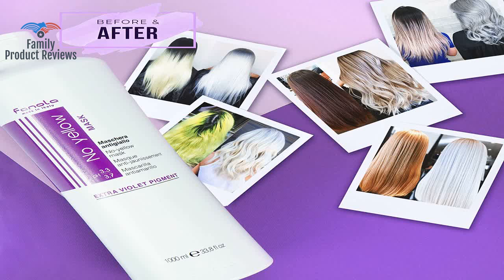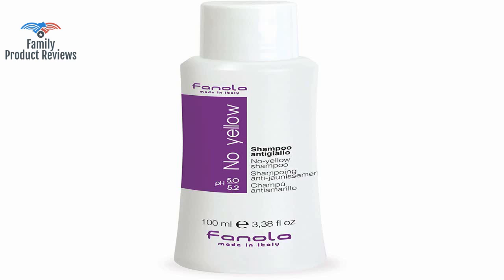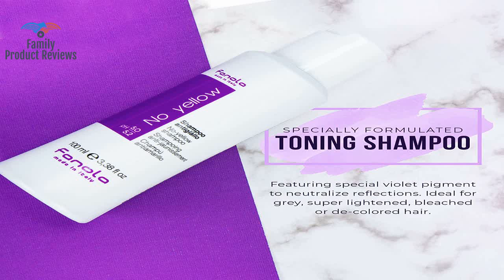So worth that $14. It does stain the hands, and if left sitting can stain surfaces, so wear gloves or in the shower wash your hands pretty well.